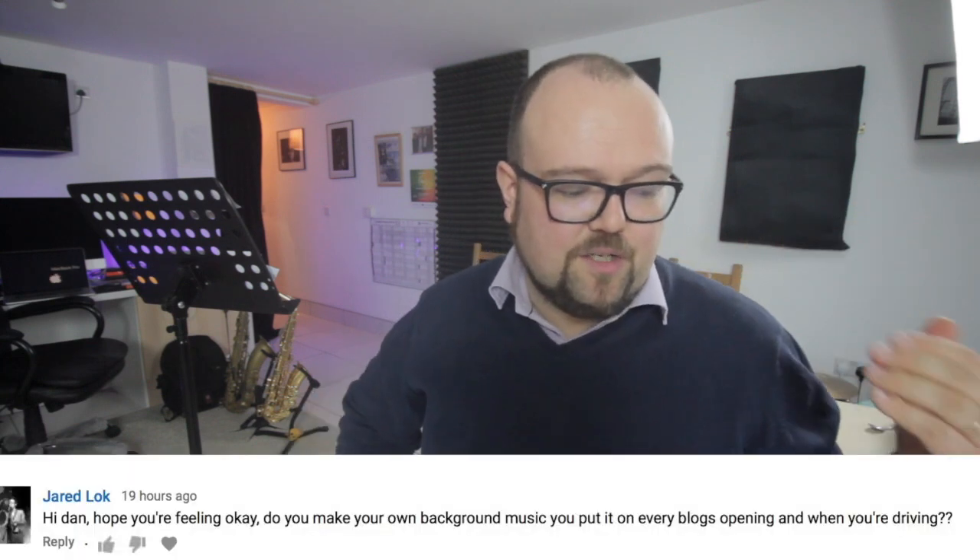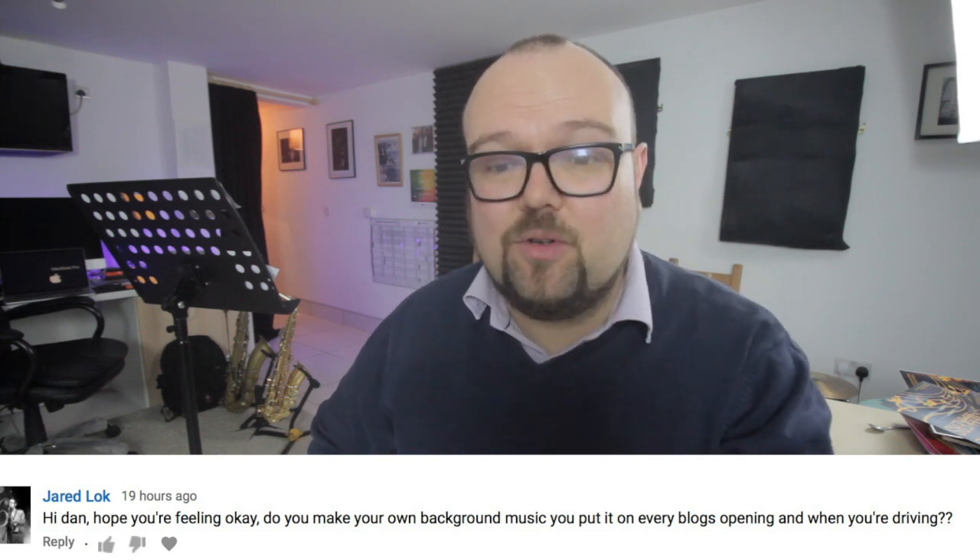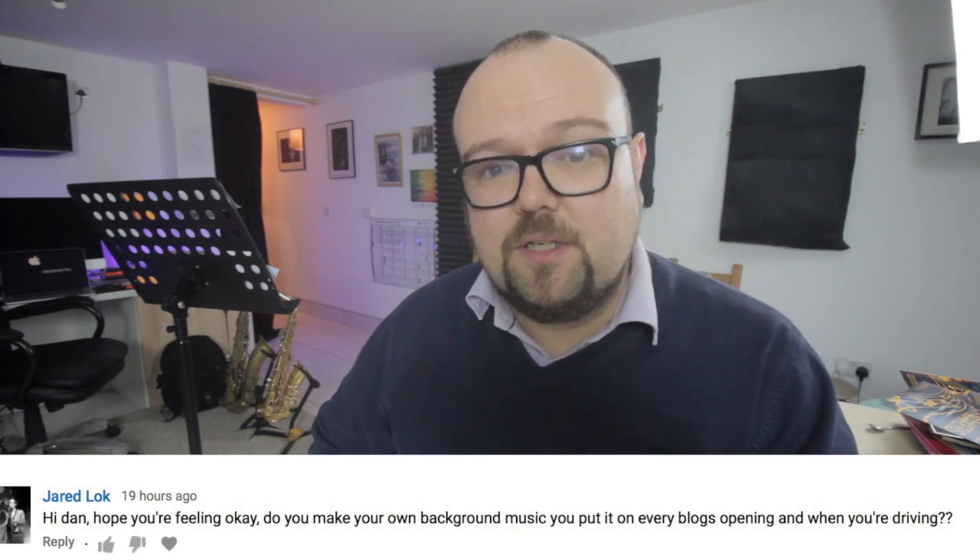Jared asked: do you make your own background music for the vlog openings and driving segments? Yes, all that music is my own unless otherwise stated. I might use other people's music if they're going to be in the vlog — the Coffee with Rachel Johnson episode features Rachel's music, and the one with Sarah Ellen Hughes features Sarah's music. On the whole it's my own music. You can buy it at music.danforshow.com, or I'll use music I've written specifically for the vlog, often using Apple Loops or other loops. I want to find more time for that, but I've been composing a lot more stuff for the band recently.